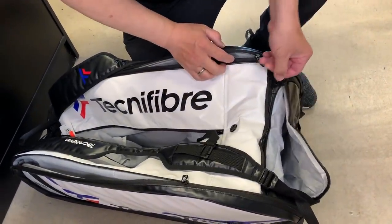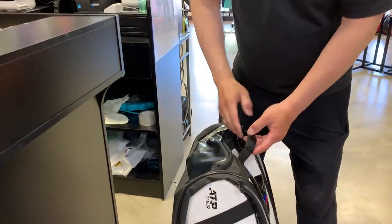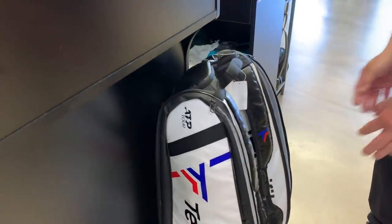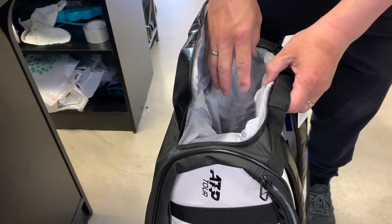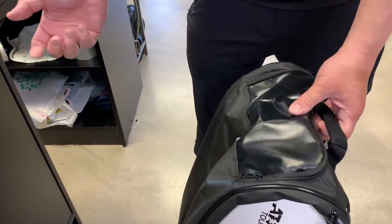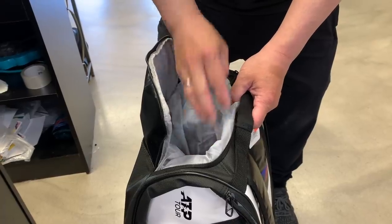That's a pretty decent bag, I definitely recommend it if you like Tecnifibre. One quick note: I wish there was a pocket you could open on top, like that Nike bag where you can throw your wallet, keys, and phone in last and zip it up. That wet compartment would have been a perfect spot for that.